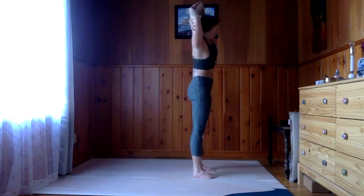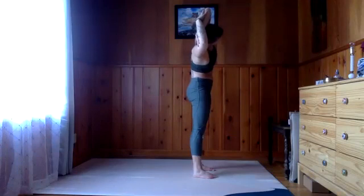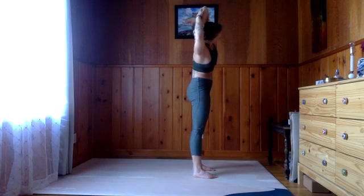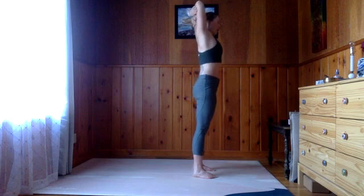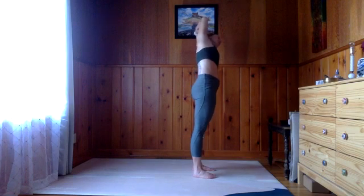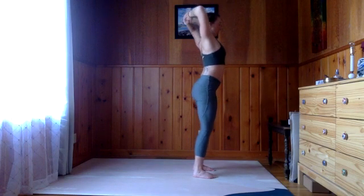Exhale first to the right, hips will go to the left. This makes it a little bit easier to recruit more of the body as opposed to just using the arms to pull one way — really exaggerate the hips going the other direction. Keep trying to gently hug those shoulders toward each other on the back side of the body. Inhale all the way up through center, switch which elbow is in front, and exhale to the other side. Hips press away, shoulder blades hug gently in toward midline. Inhale up through center, exhale, release the grip and fold all the way down.